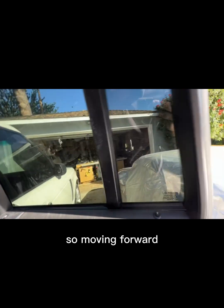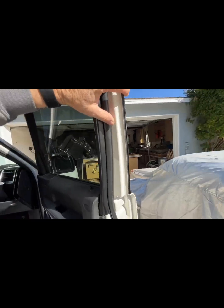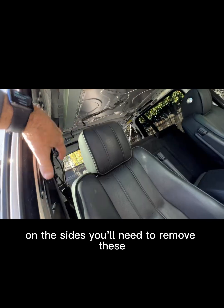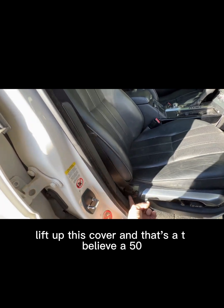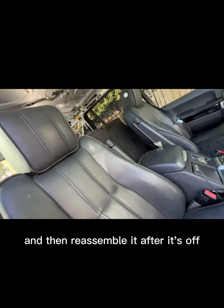On the sides, you'll need to remove these covers. Same thing — move the seat forward, lift up the cover, and that's a T-50, so impact that off and then reassemble it after it's off.